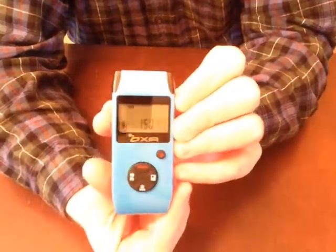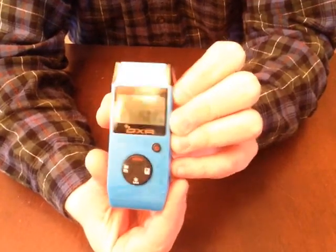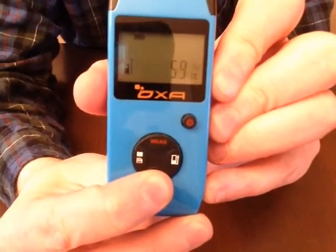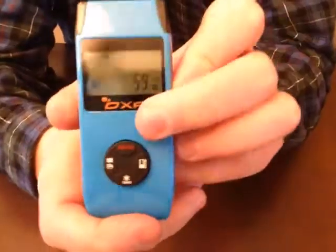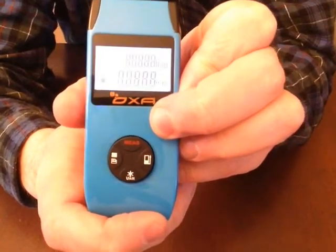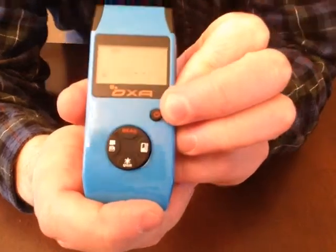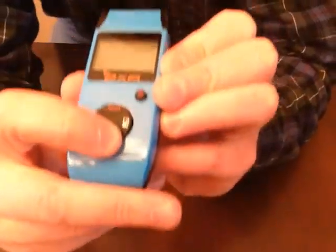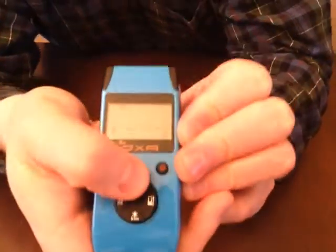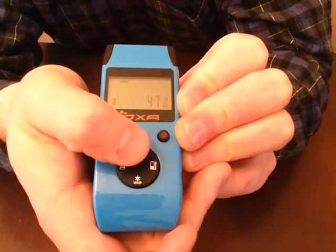One thing I did not like is that it does not retain the unit setting. So if I set it to inches and then turn it off and back on, it initializes and goes back to meters. I really wish it remembered the last setting, because every time I have to go back and change it.